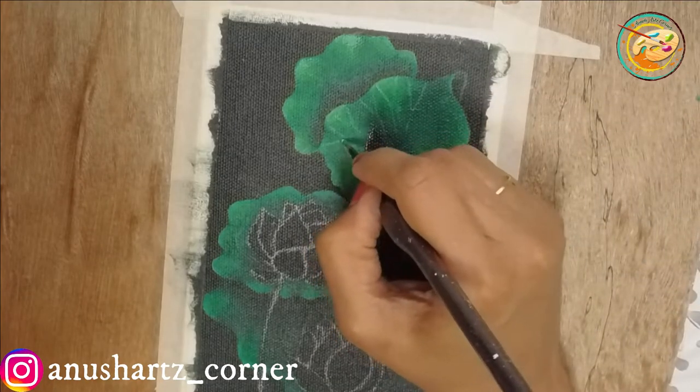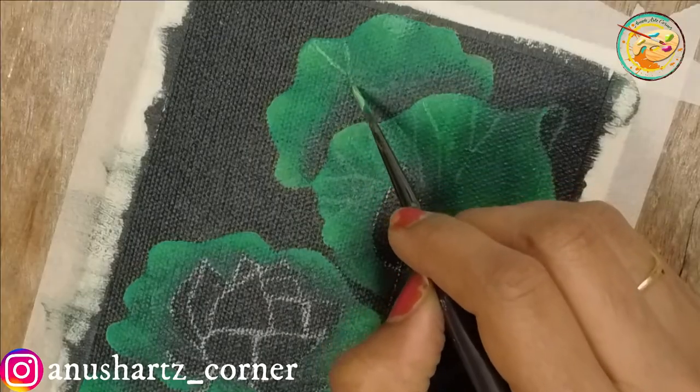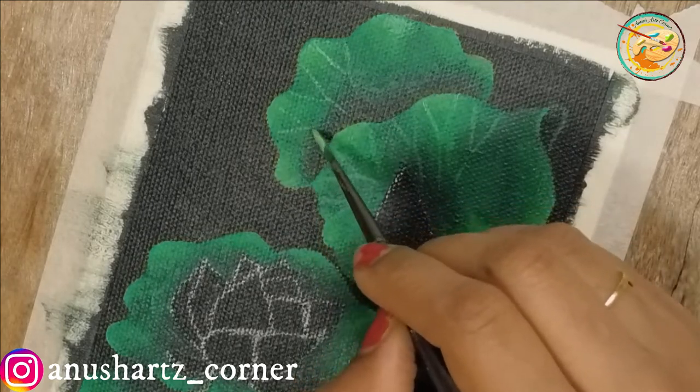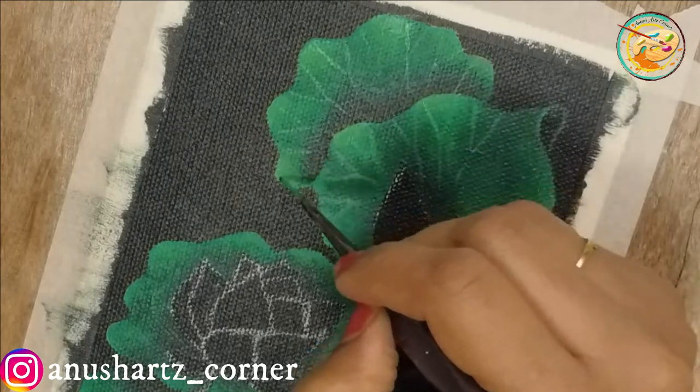We will continue filling the leaves. Let's fill in the color of the leaves completely.